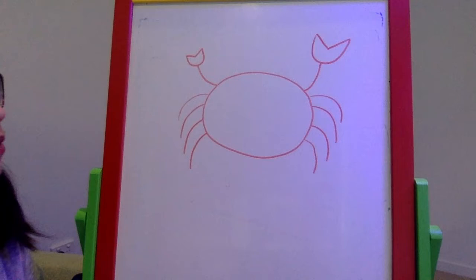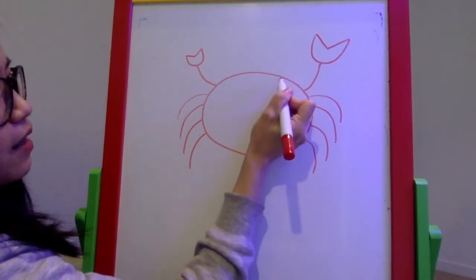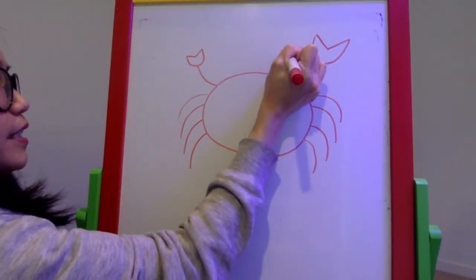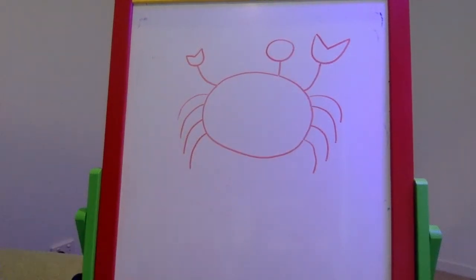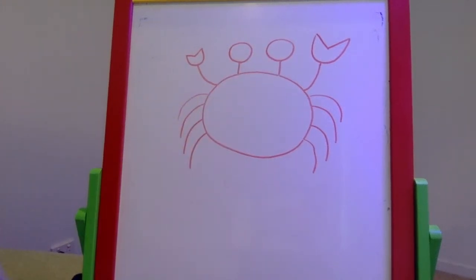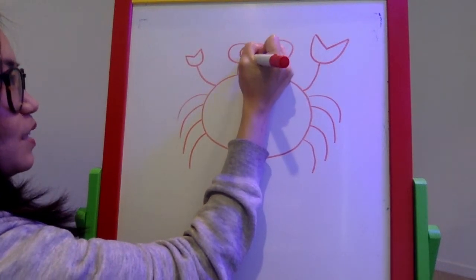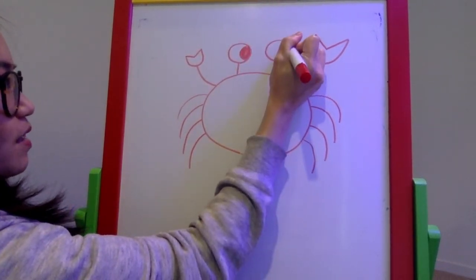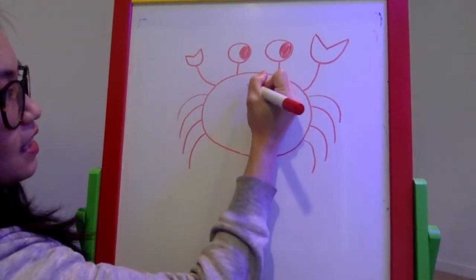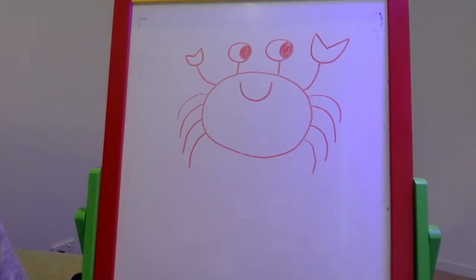Now let's draw the crab's eyes. I draw a straight line up with a circle at the end — like a lollipop or a balloon — then do the same for the other eye. We just have to add the dark pupils; you can have your crab looking whichever direction you want. Then I'll give it a smile. And now we have a fiddler crab.